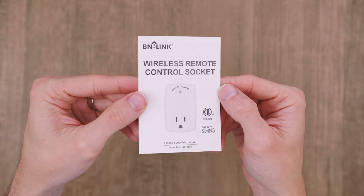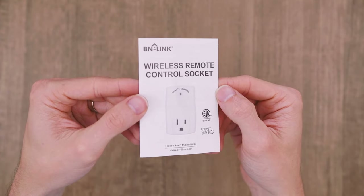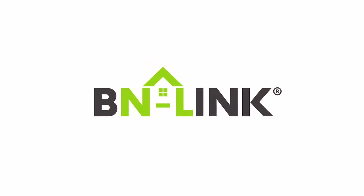For further details and troubleshooting, please consult the instructional booklet that came with the product. Thank you for choosing BN-Link.